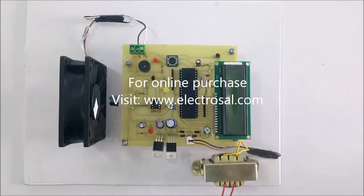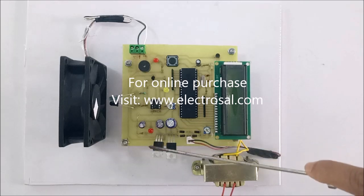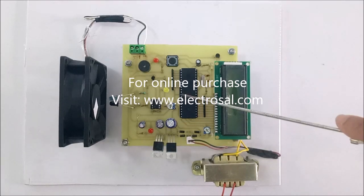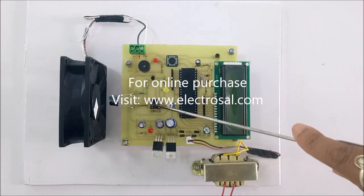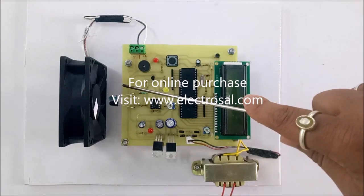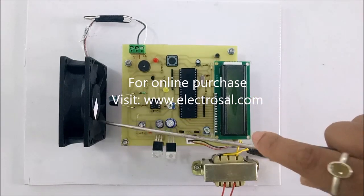Hello everyone, this is model number 27 — a tachometer using a microcontroller. We will see the hardware: step-down transformer, voltage regulator circuit, LCD display, 8051 series microcontroller, LM393 comparator IC, and an IR transmitter and receiver pair.